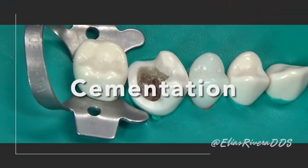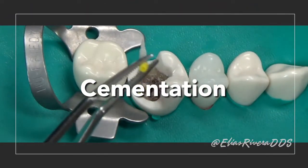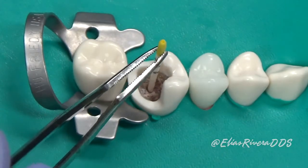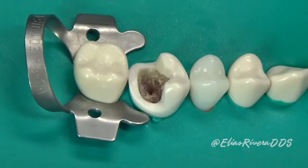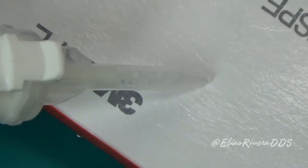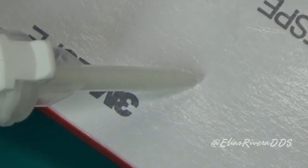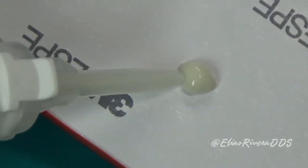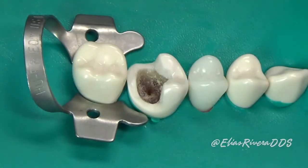Now we're going to proceed with cementation. To do this, the first thing we need to do is dry the canals really well — for this we're going to use paper points. Then we're going to place a little bit of cement on a plate. After that, we're going to use a lentulo spiral to place the cement inside the canal.